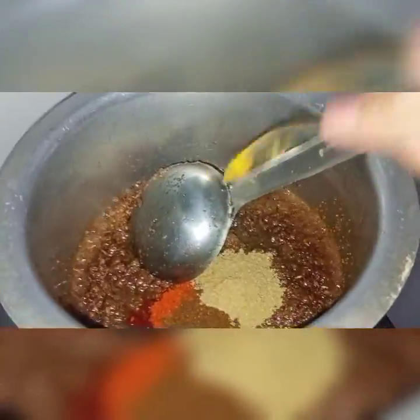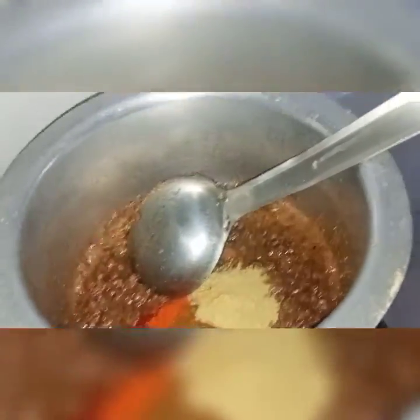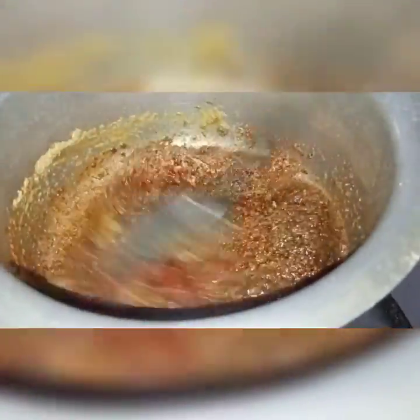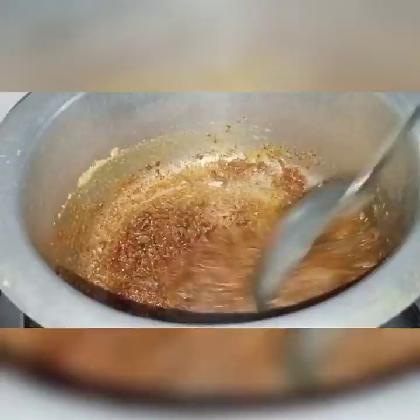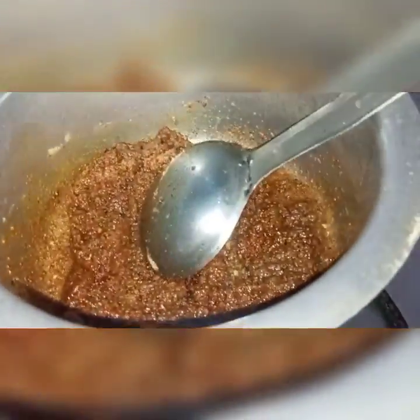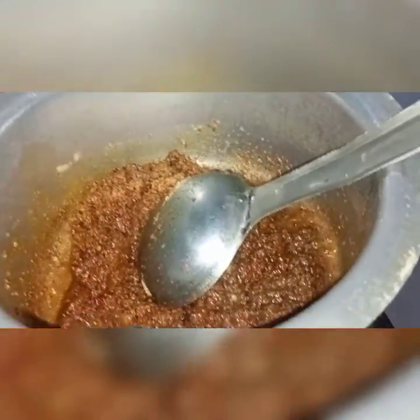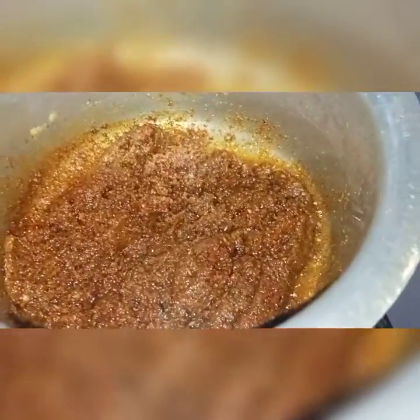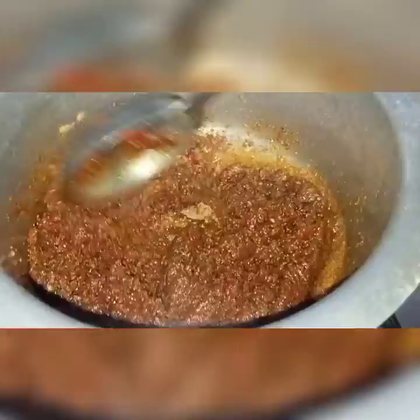Then add the dhania powder and mix it up. I am going to put some water in the pan.